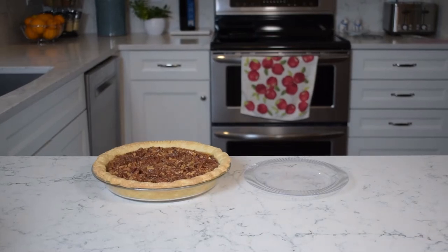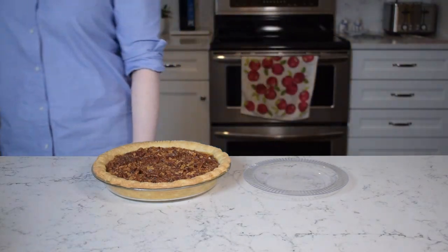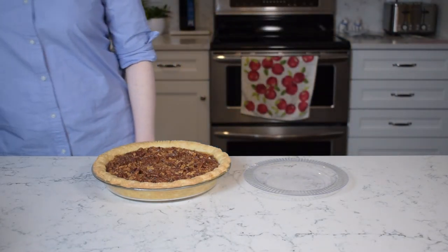Today on Back of the Pack we're making classic pecan pie from Karo Syrup's website. As the final judge on whether or not that fits into the spirit of the channel, I'll go ahead and allow it.